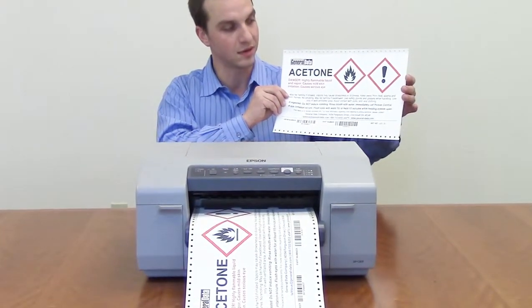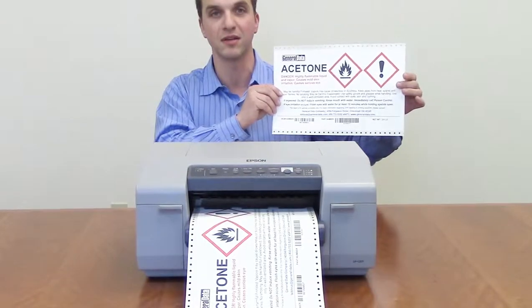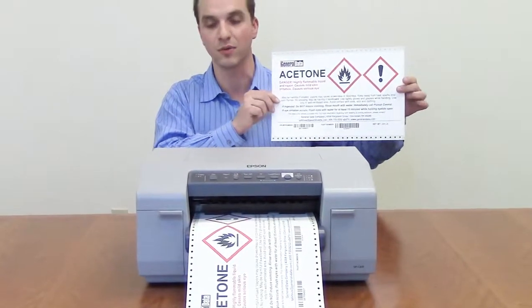It also eliminates black mark sensing — it doesn't do sensing. It's based on the setup of the label in the software.